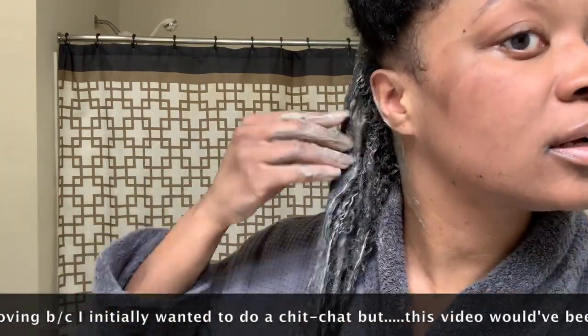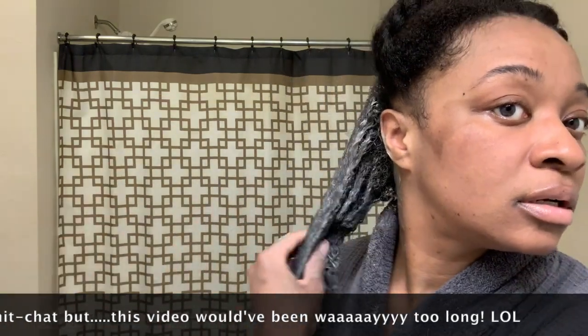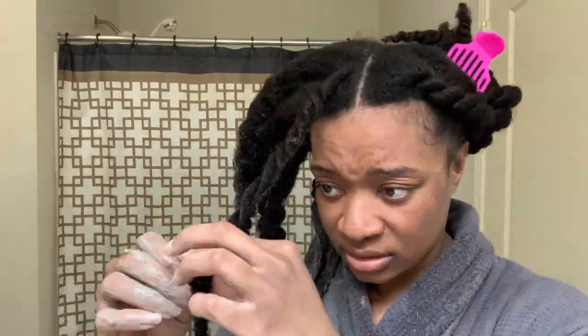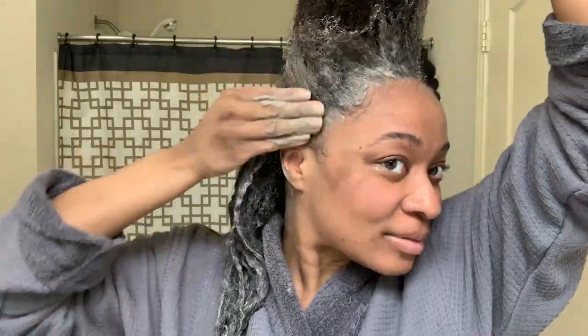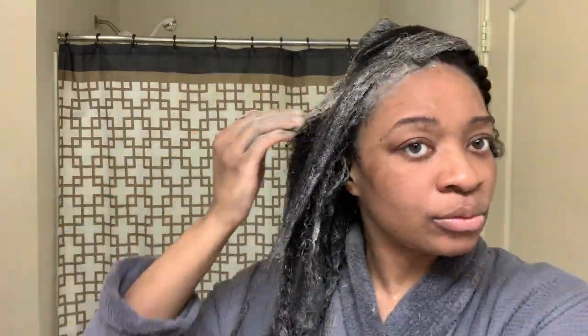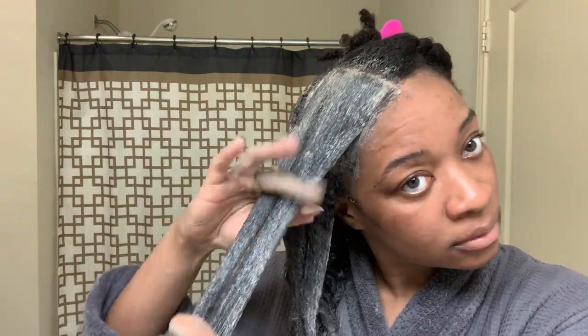I am detoxing my hair and just smoothing the clay through. This stuff is pretty heavy, so it definitely weighs my hair down. I think it weighs everybody's hair down. Hearing all that squishy noise is just letting me know it is in there.